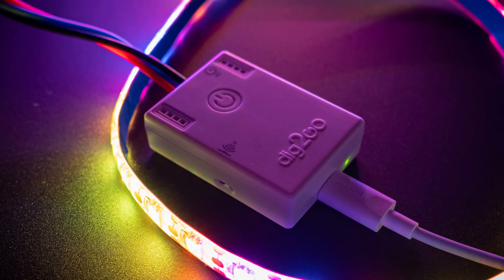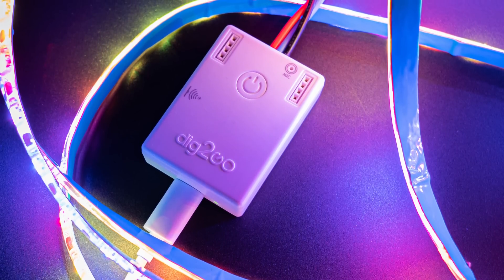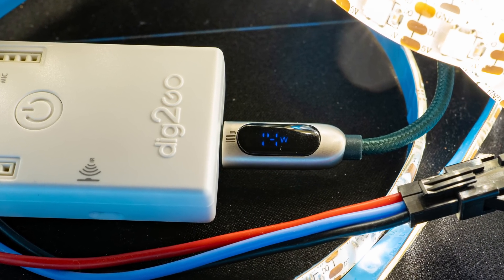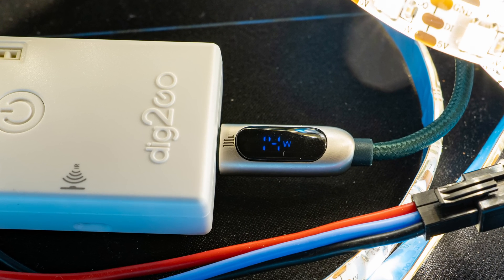The Dig2Go is made using a fully custom high-quality molded plastic housing. Inside there is a full-fat ESP32 with four megabytes of storage that runs the show, with plenty of power to drive lots of LEDs. It accepts USB-C, just like your phone, up to 5 volt 3 amps, so there is a total of 15 watts of power available. It has multiple internal protection circuits such as auto-reset fuses, and a fully optimized level-shifted LED driver circuit.